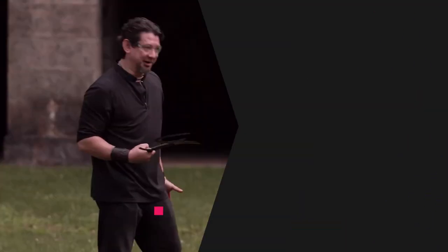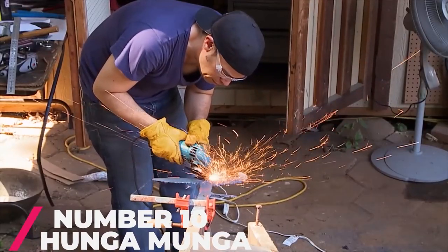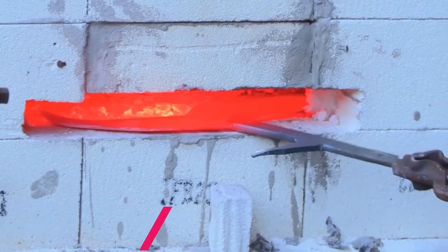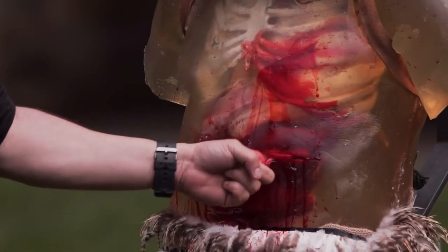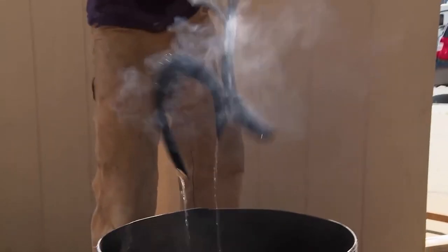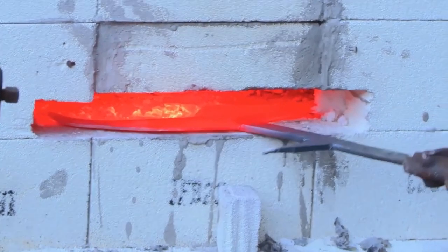Number 10: Hunga Munga. The Hunga Munga is known as an African tribal weapon, also known as Mambale. It is a thrown deadly weapon, somewhere between a knife and a hatchet. This blade is compact and very handy, but that is why it is so deadly. If handled by a professional, this blade can kill.